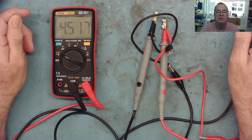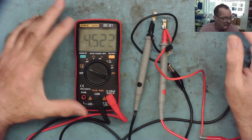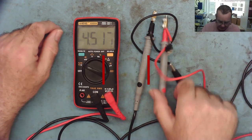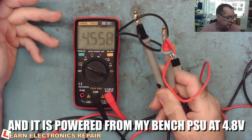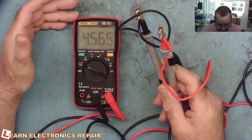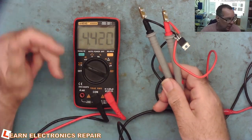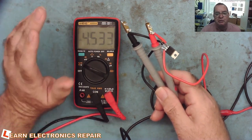Hi guys, welcome to another Wern Electronics Repair video. In this one I'm going to revisit something I did a couple of months ago — the amazing $1 short finder. This was a very simple device using an LM317, a resistor, and a multimeter in volts or millivolts range. Basically this can find very low resistances and it's very useful for short circuit tracing, but it doesn't actually measure the resistance — what it measures is a voltage between the two points.